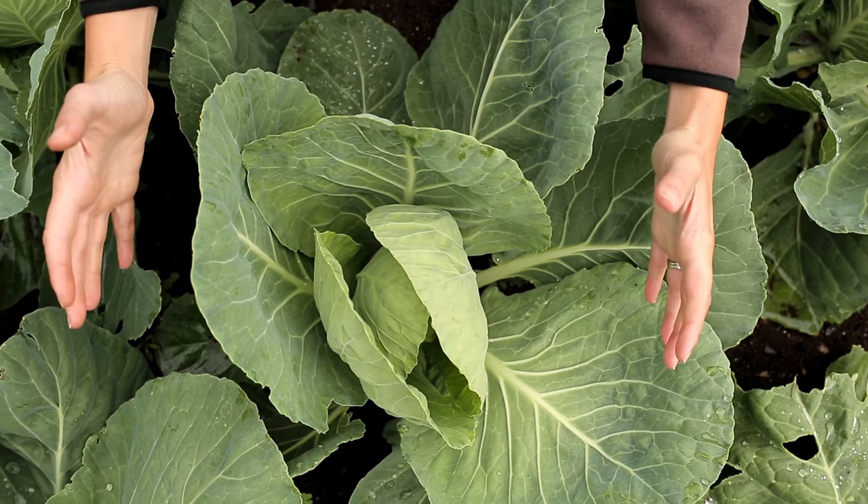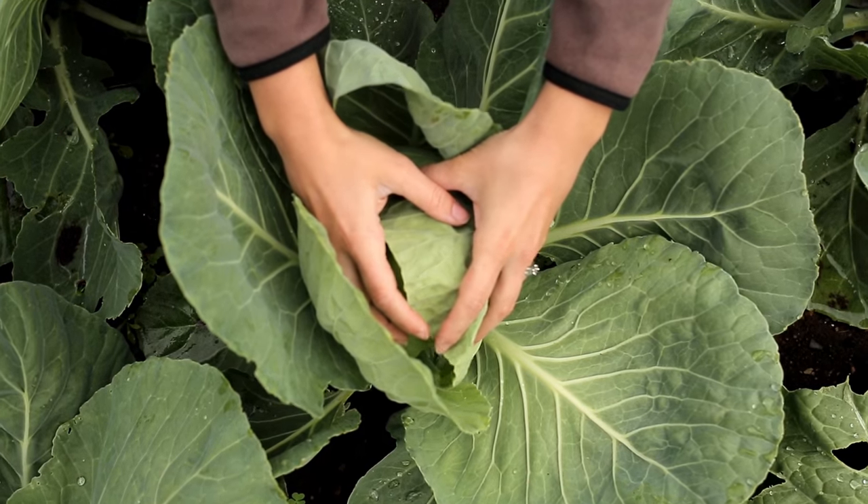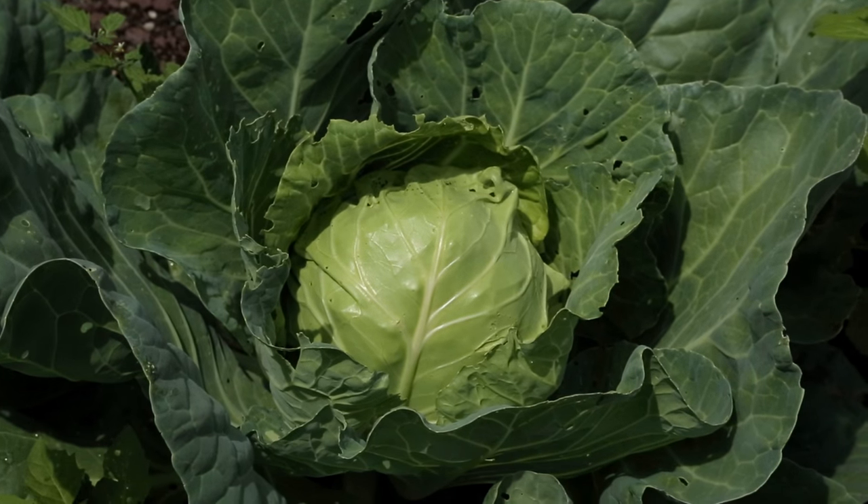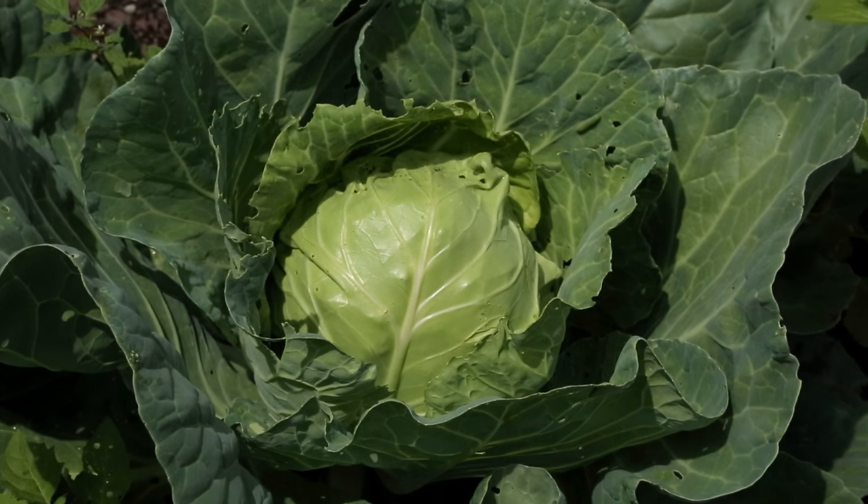When plants get to about this size, you'll see the inner heads start to form. In about 90 to 100 days, the heads will be ready for harvest, depending on your climate and growing season.